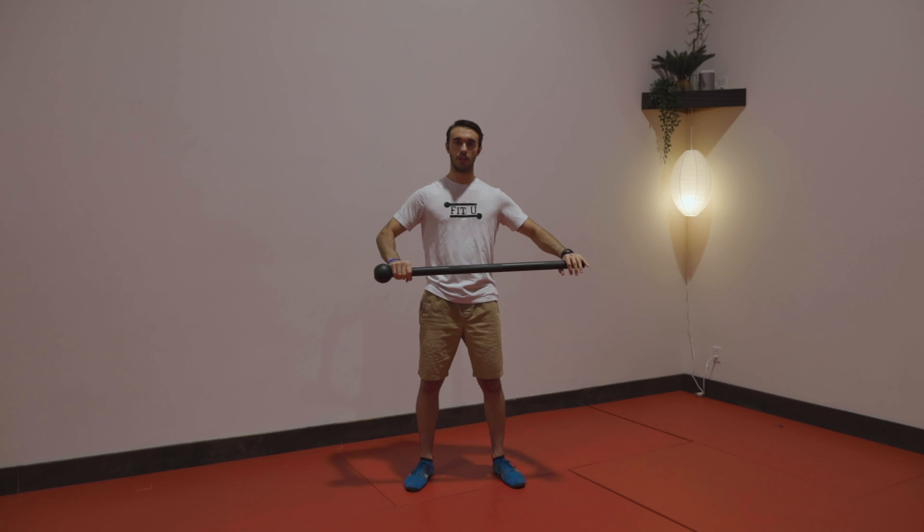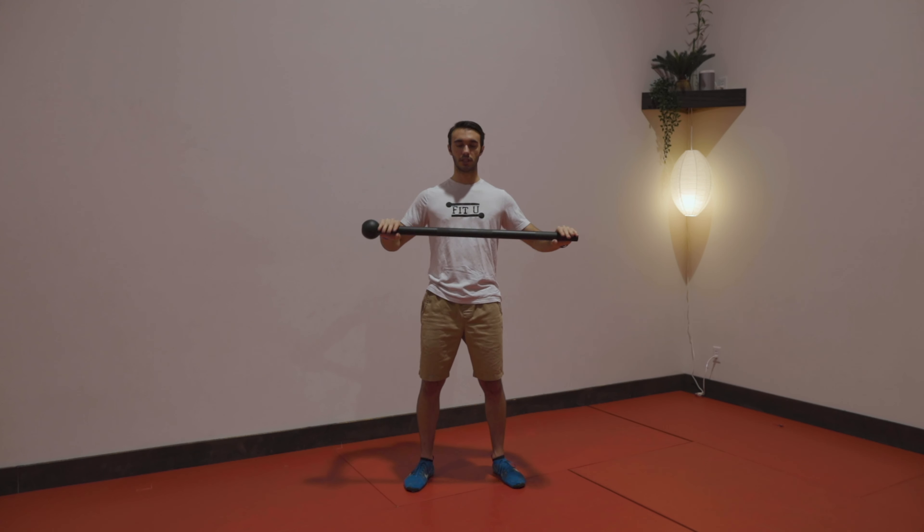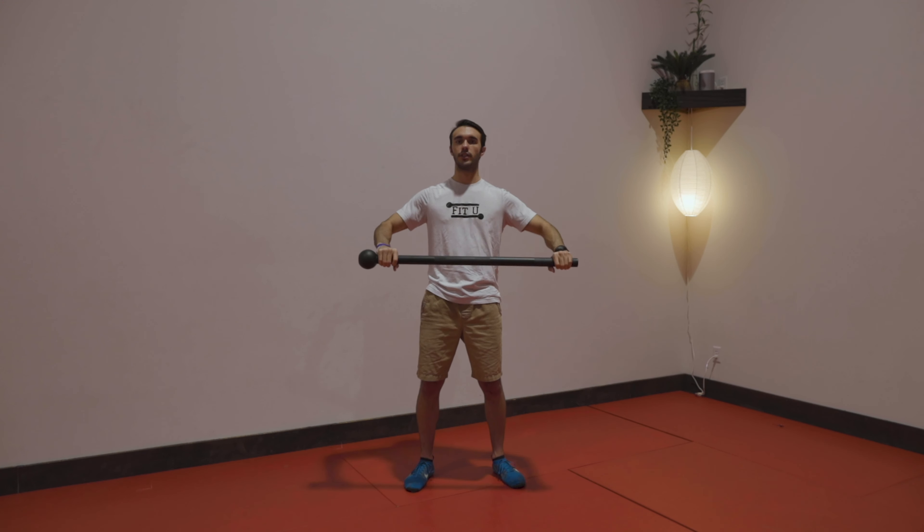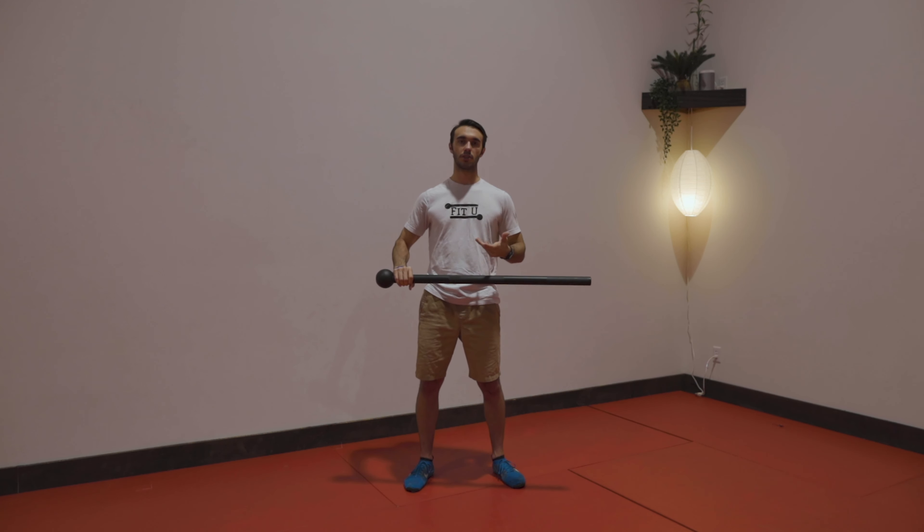The next movement is going to be snapping. If I was holding a stick, I would be trying to snap the mace as if it were splintering forward. I could also do that splintering in any direction — down, up. The main ways you're going to use snapping is going to be splintering away and toward.